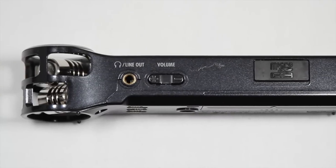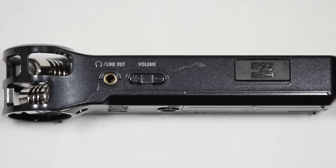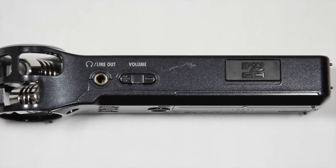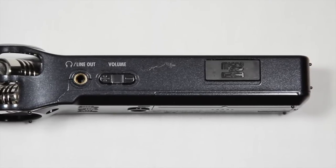The left side of the Zoom H1 features a line out for zero latency monitoring, as well as volume buttons to control the output volume of either the monitor or the built-in speaker. The left side is also the home of the microSD card slot where the H1 writes its audio recordings.